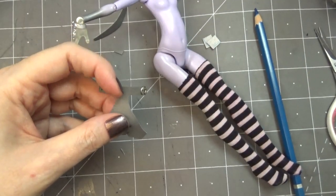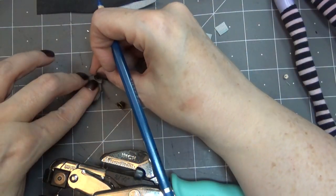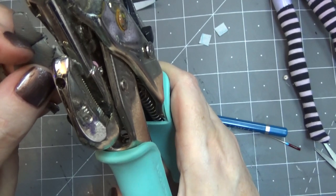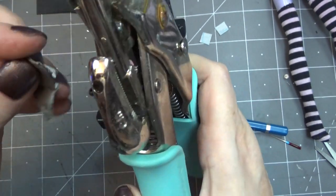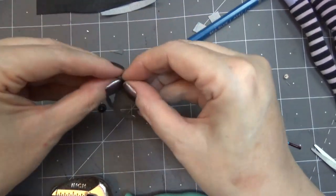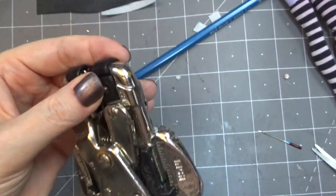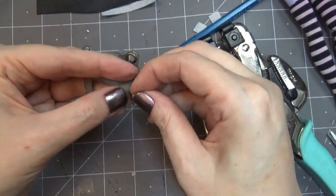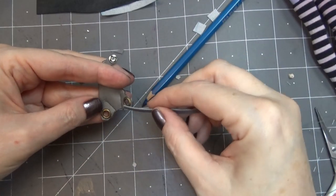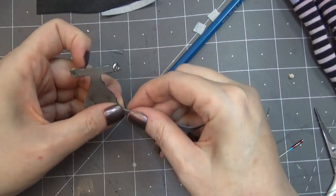I'm going to add some eyelets to the sides to add straps so it'll snap in the back. For these tiny eyelets I use a tool called a Crop-a-Dial — it's priceless, I use it more than just about any tool I have. If you're interested in the supplies I use, the link is in the description box below to my Amazon storefront. I love using these eyelets on my costumes; the little bit of metal really elevates the look.